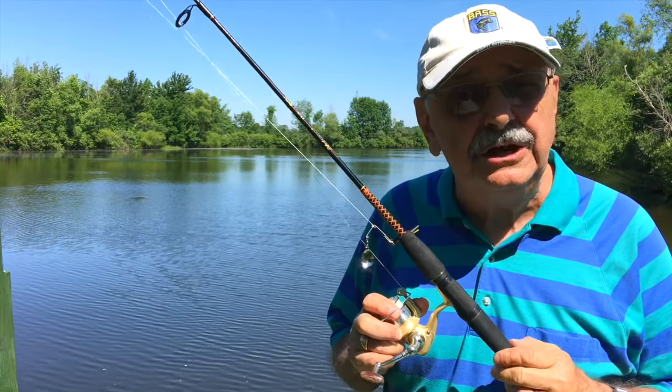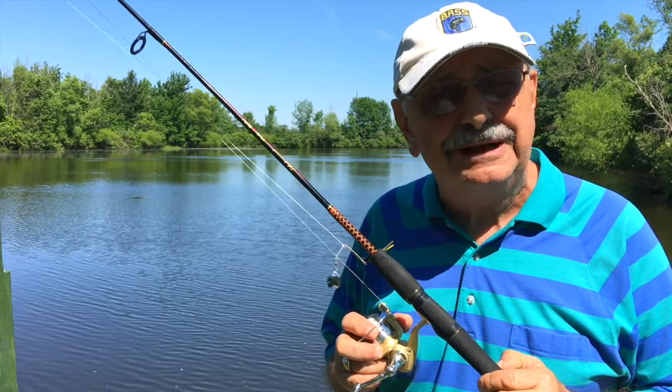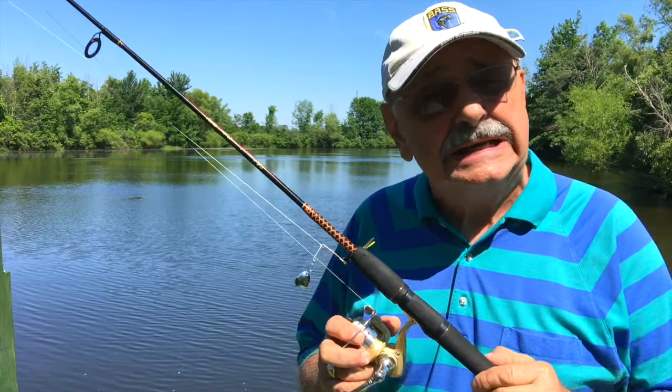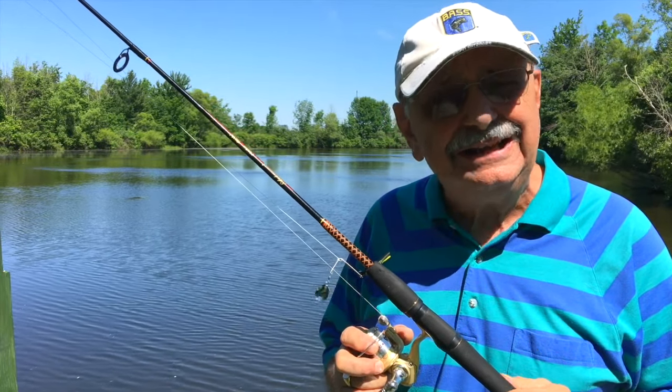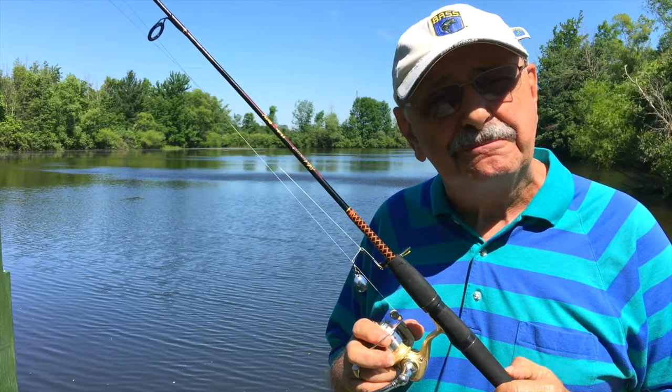Hi guys and ladies. I did a video on blackened bass a couple of years ago — I only had about five viewers at the time. Well, I want to do it again because it tasted great, it was shockingly easy, and I'd like more of you to join me in the fun. So let's go catch some bass.